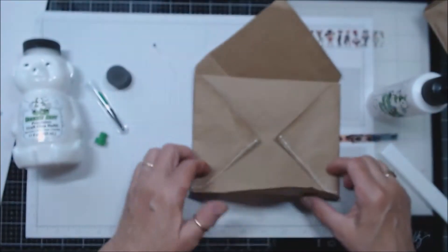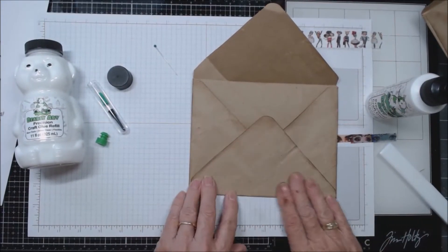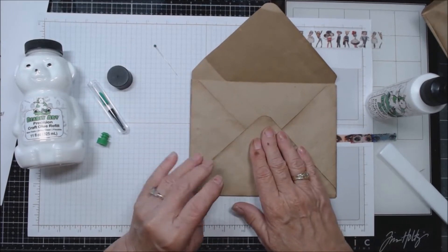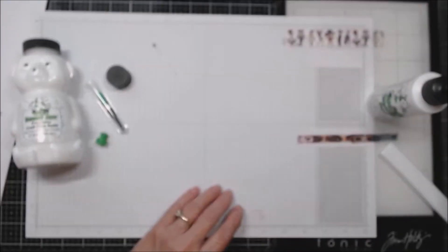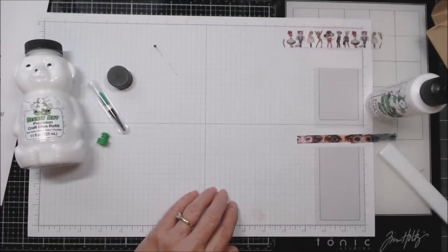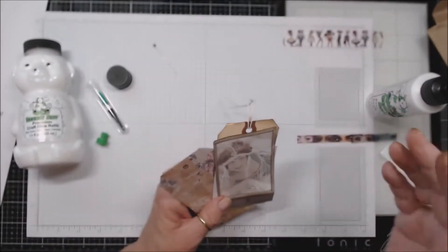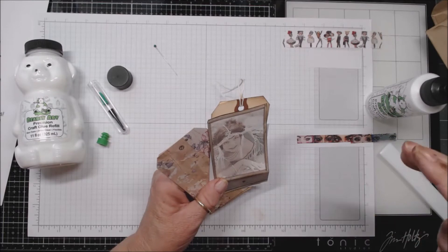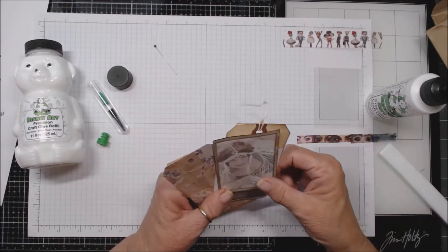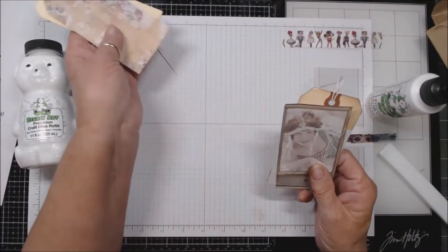I contacted Barely Art the other night before I did this video because when I went on their website, it says free shipping in the USA, but I couldn't find anything about a minimum spend requirement. So I sent them a message and they got right back to me — they've been really good about that. They said anything right now — I don't know how long this will be — but anything you purchase through the Barely Art website or through Amazon, there's free shipping, in the US.